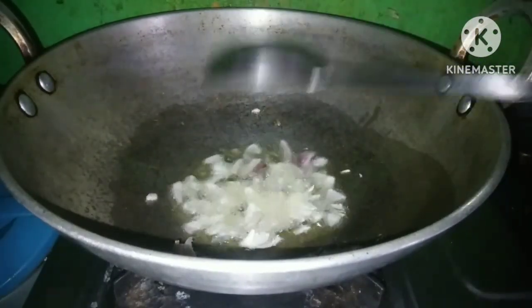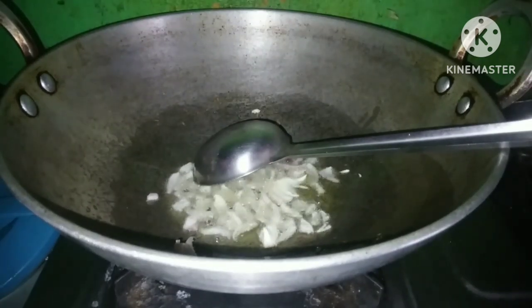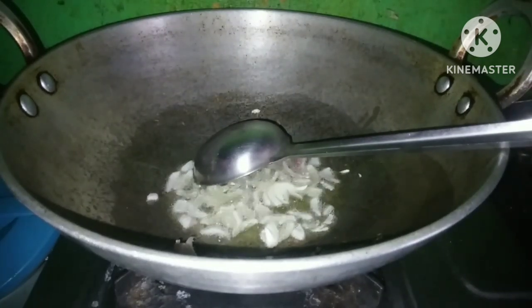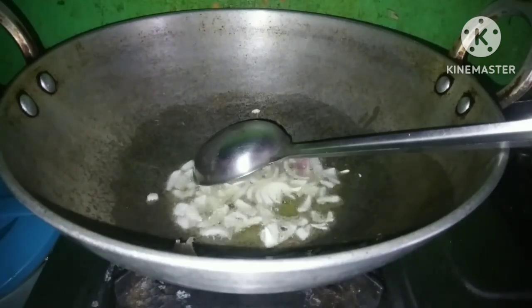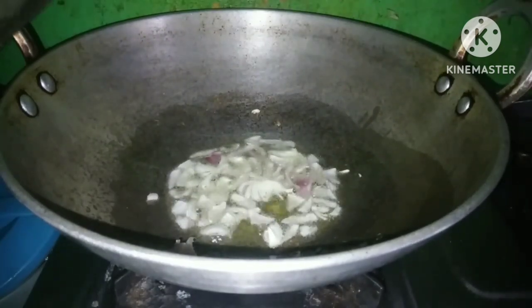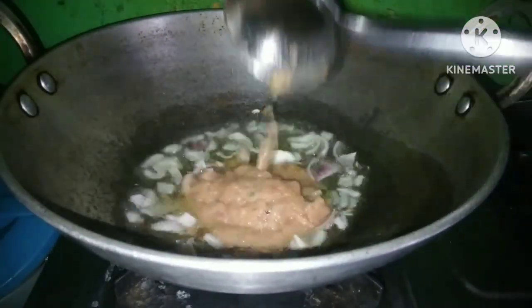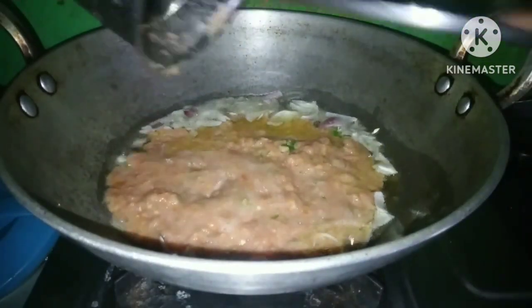Now we add paste in it. And then we add tomato and chili paste. So we are going to make paste, and now we add paste in it.